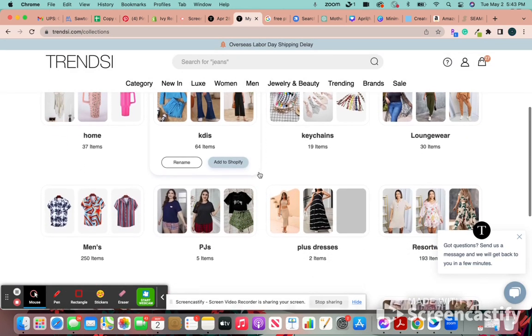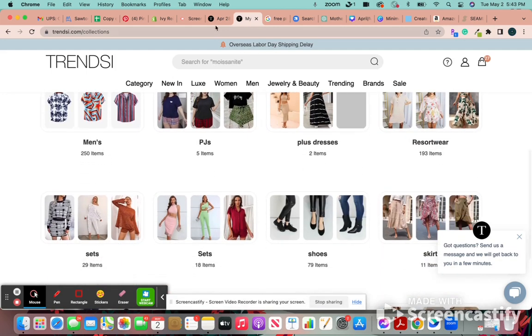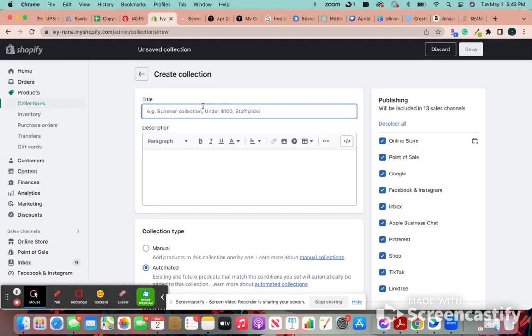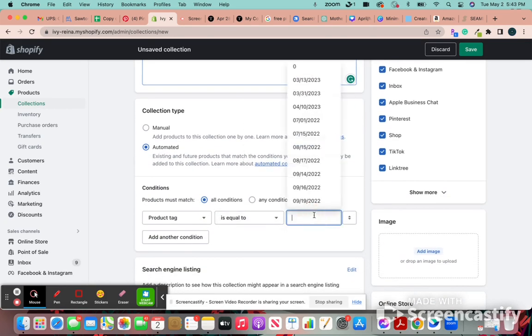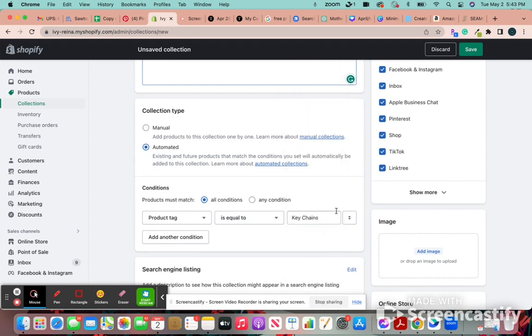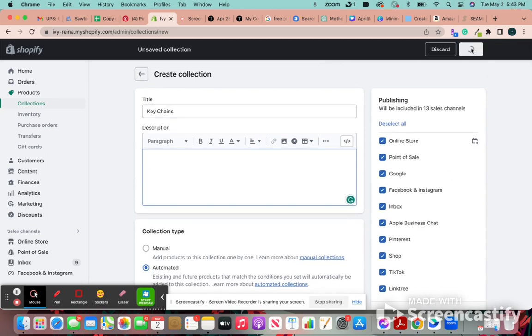Let's make a keychain collection — I don't think I have one. So let's do keychains, and then you can write a description. I'll do that later when I have more time. I'm just going to put keychains as a tag so that any time I put keychains as a tag, it's automatically uploaded into this collection and I don't have to look for it. I'll put an image later as well, and we'll just save it.